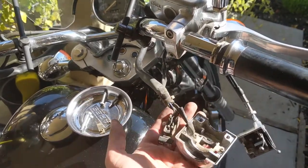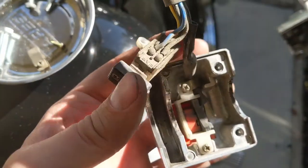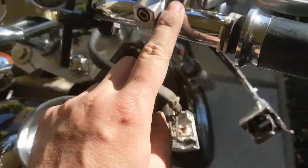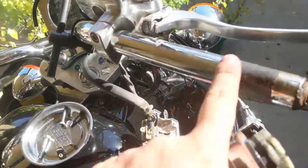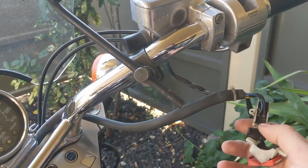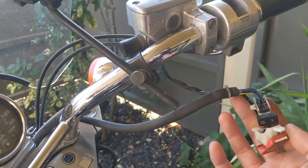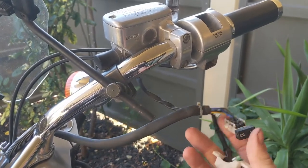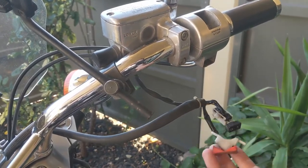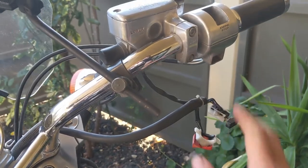I noticed that some people were saying it could be the starter button, and man, this is extremely filthy, so I wouldn't be surprised if it could be the issue. As you can see, it's extremely dirty. Even the air filter area was super dirty. I started cleaning the buttons as much as I could. A lot of different Shadow owners have had this issue, especially on the starter and sometimes on the off and run switch. I cleaned them, but nothing is happening. I even checked the voltage on all of those — they all work, the cables work, there's no issue there. So it's not this in my case.